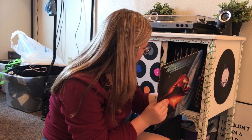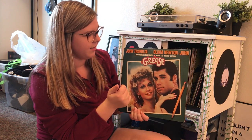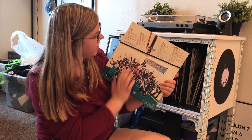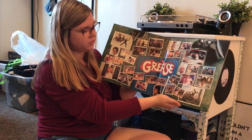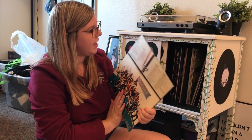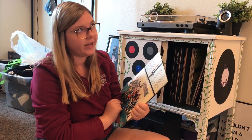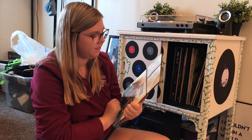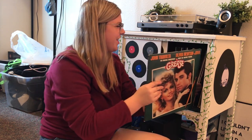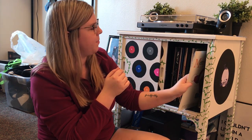Next up we have the Grease soundtrack, with John Travolta and Olivia Newton-John on the cover. The back has a picture of the cast and the song names, and the inside has pictures from the movie which are really cool. My favorite songs from the whole soundtrack have to be Sandy — when John is singing that song at the drive-in — and Hopelessly Devoted to You. Olivia Newton-John just has such a good voice.